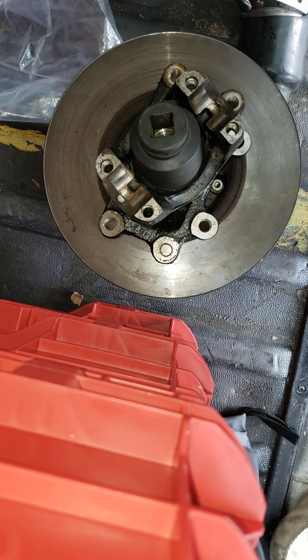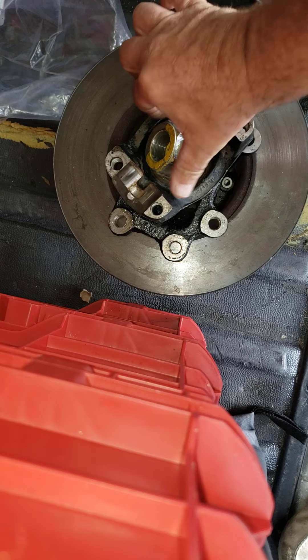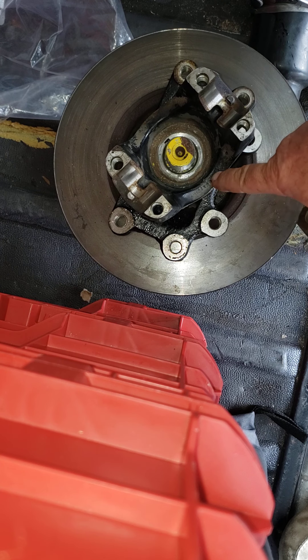Oh, look at that. Oh my. 525 foot-pounds. And there's the nut — it's actually a little bit warm. There you go. So there it is.